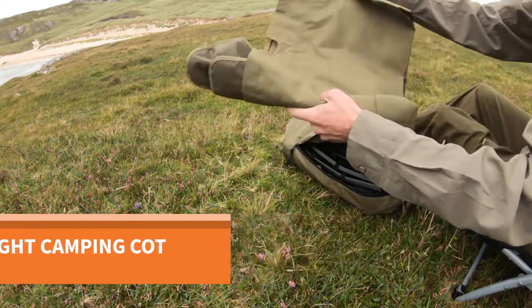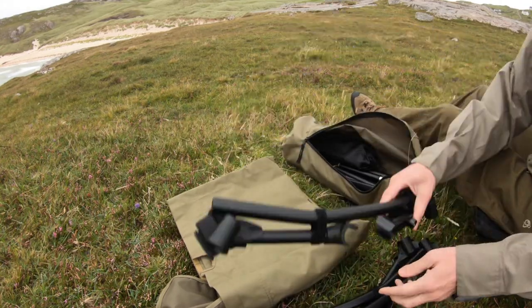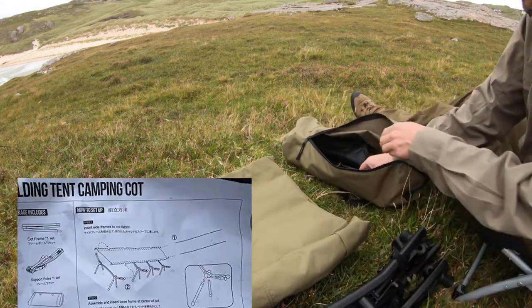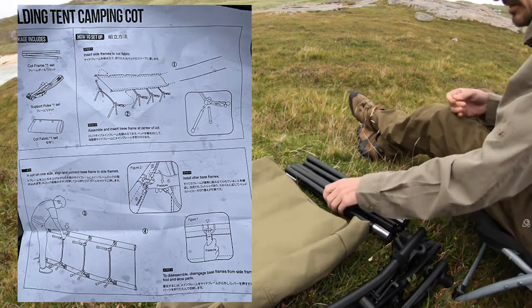Tonight I'm using my One Tigris lightweight cot. I've used this twice before and had trouble putting it up, so I've now learned how to do that properly. I've seen quite a lot of bad reviews for it and it's because the instructions aren't overly clear.